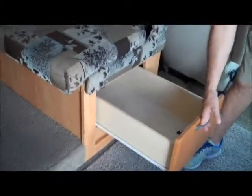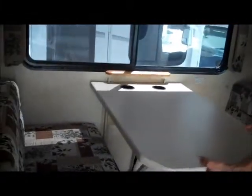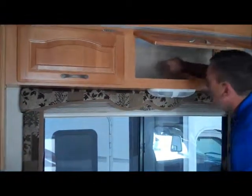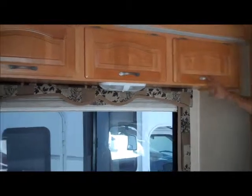Over here you have the booth dinette with a drawer on each side. This one has the dream dinette, so it's really easy to push it up and down to make it into a bed — there's a little lock underneath. You also have storage over here and storage over the slide-out. This is a nice big deep slide-out — probably almost two feet back — so lots of storage, a great place to put all your gear when you go camping.